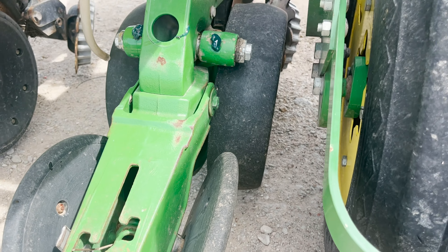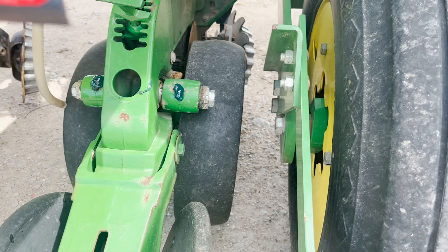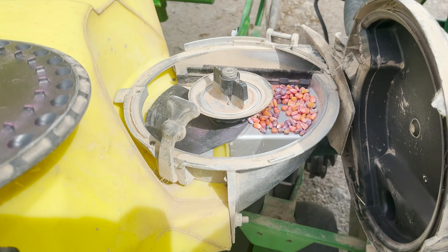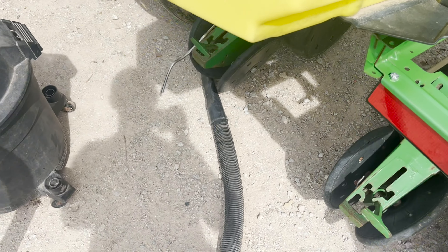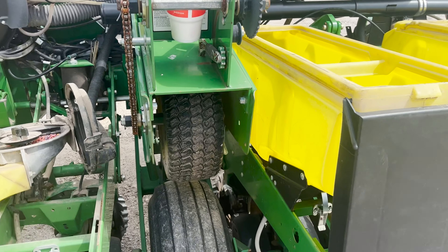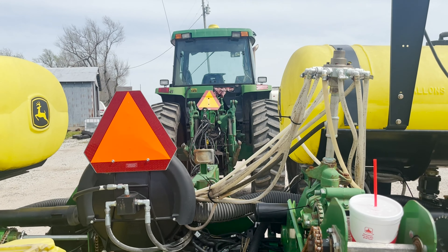Those blades up there are what open up the furrow and the seed drops right down in between these gauge wheels - that's what they're called - and then this is what closes the furrow. Pretty simple, pretty complex at the same time. There's still corn in here; just using the vacuum to suck all the seed in, and we'll dump out the seed into a tote later. We've got this one and the next five to do, so a little over halfway done.